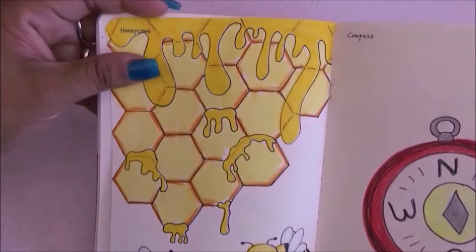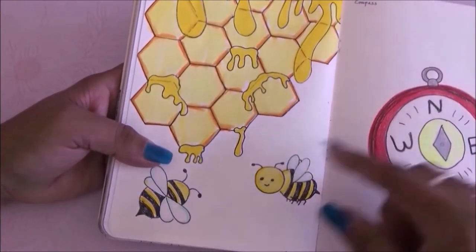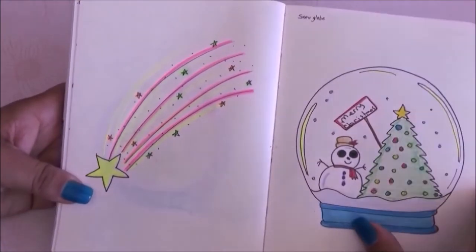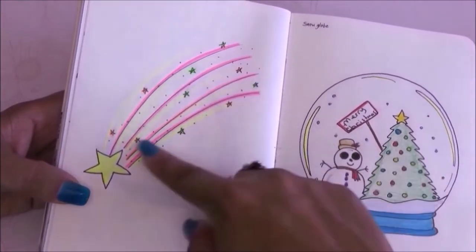For this page it was honeycomb and I drew a honeycomb with some honey and some bees. This is actually the only page I used marker on — it was showing through the back so I stopped. I really like it though. Then I made a compass on the other side.